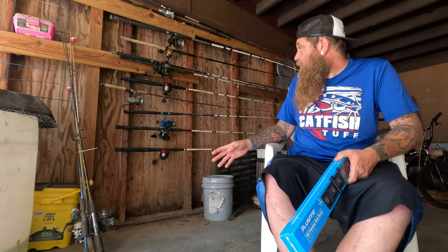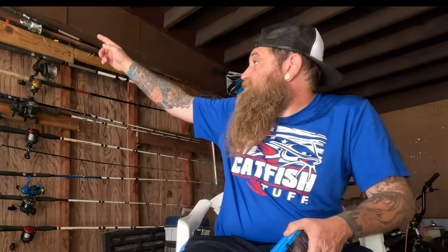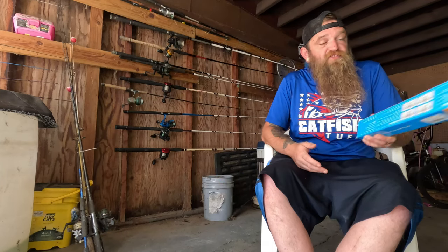We're going to see what comes in the package and then we're going to install it. We're going to try to put some of these rods in here — I've got a whole bunch of rods sitting over here that haven't been put up on a wall yet. Maybe we'll move some because I've got some doubled up, but this will probably help me out with some storage space.